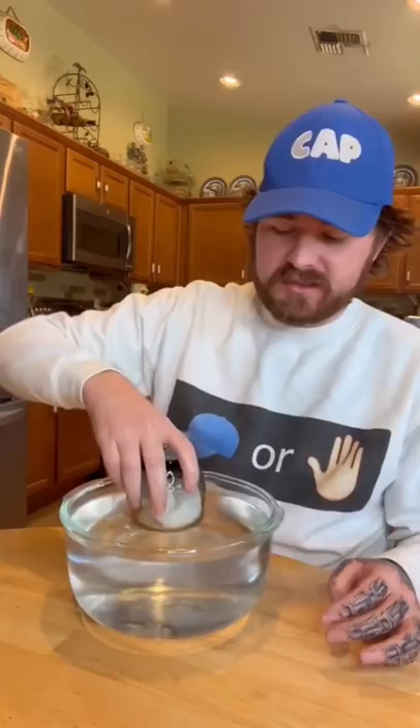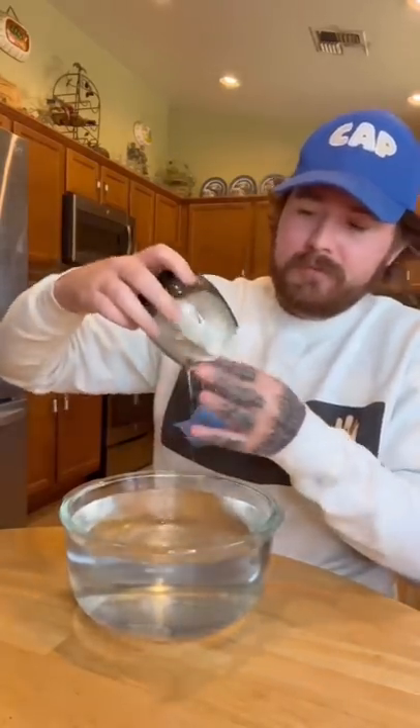That's all the way at the bottom. Let's take it out and see if it's still dry. Oh my gosh — it worked!